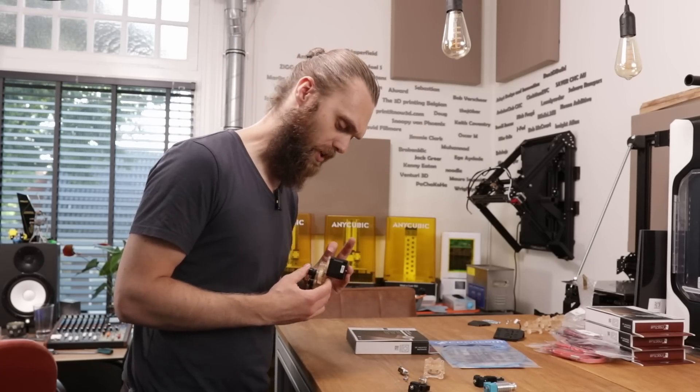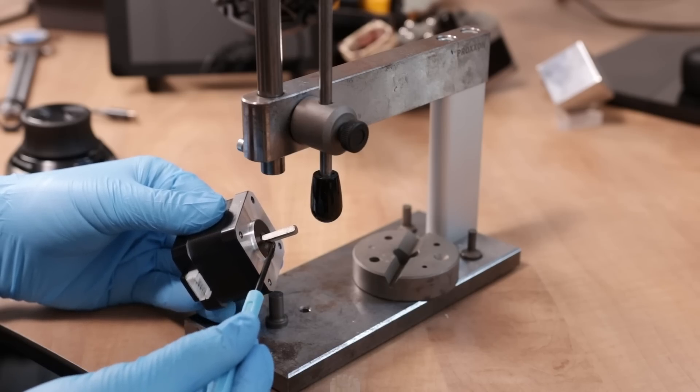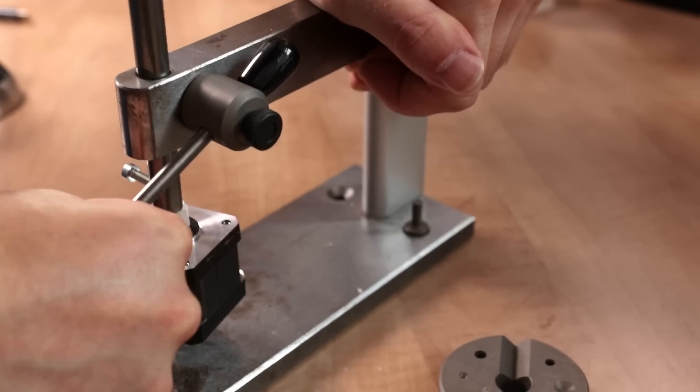That motor gear failed because the flat edge on the shaft of this motor didn't go all the way down, so I basically pressed it past that.